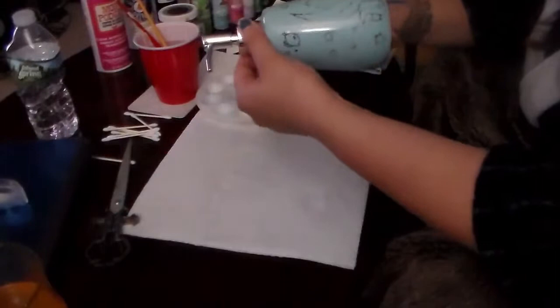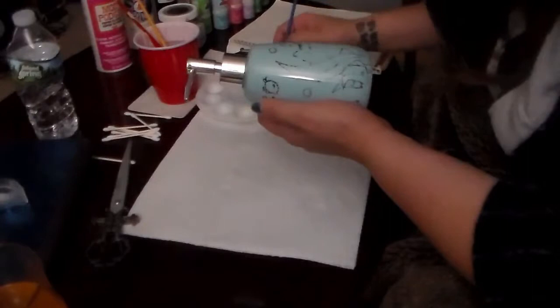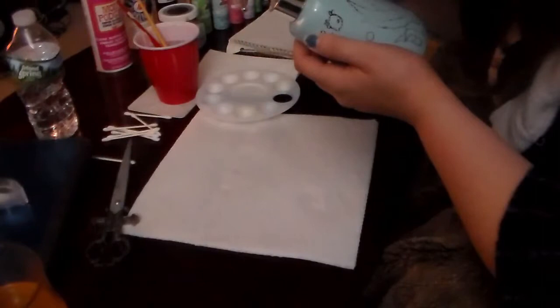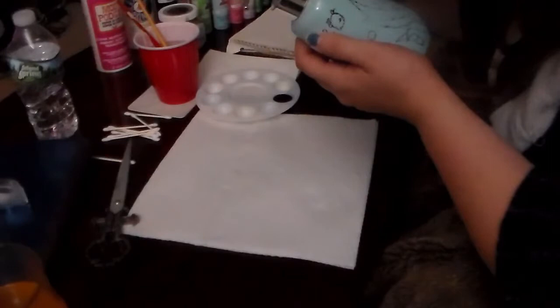Now it's time to start doing the outline. The easiest way I found is to dip the very tip of the brush into the paint and just do very light gliding lines — no need to put any pressure on it. Very light little lines give you the most accuracy so there's not too much to try and fix later on.